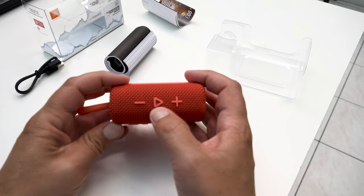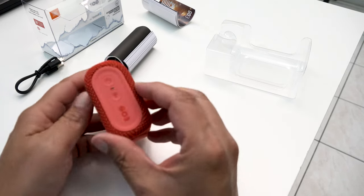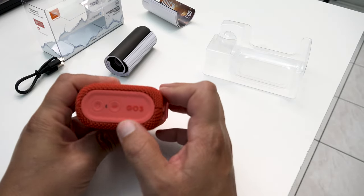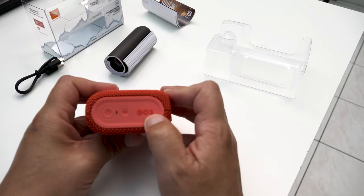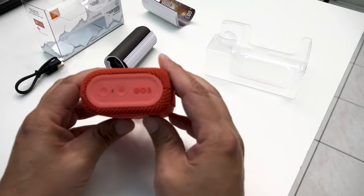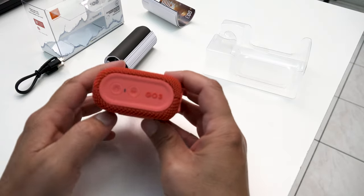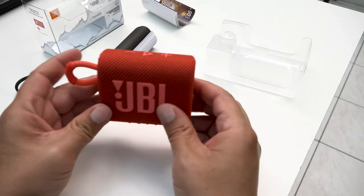You've got your lower volume, raise volume, and play button. I believe one of these operates as a skip button as well, as my brother-in-law has shown me. There's your Go 3 — I almost said GoPro, this is not a GoPro. Power button and your Bluetooth pairing button are here on the side.